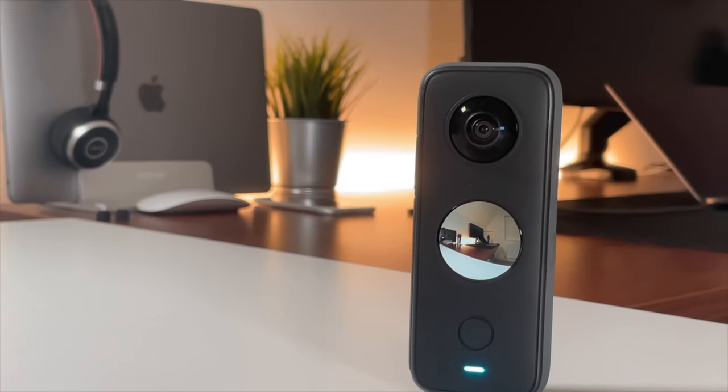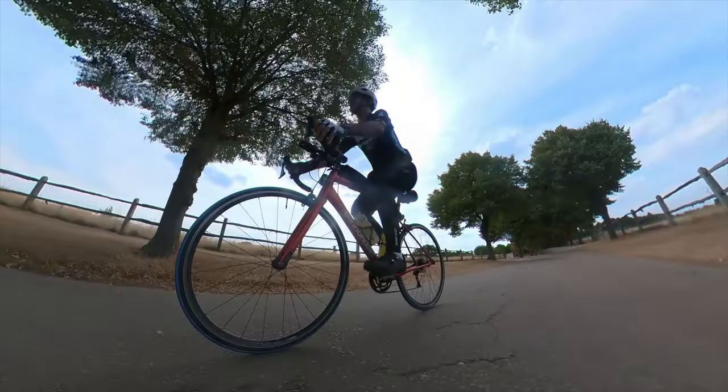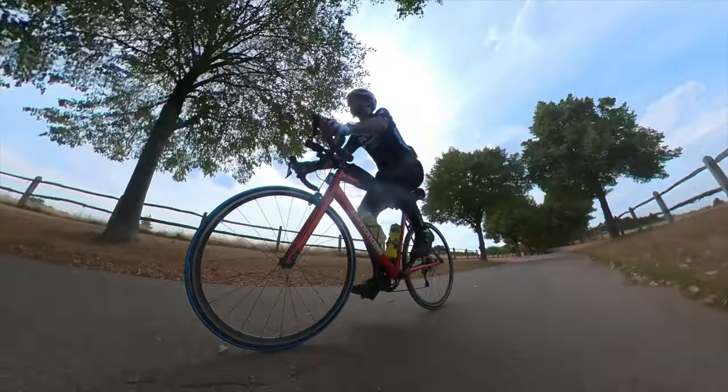Overall, was it a good purchase? Oh, definitely. This was definitely a good purchase. I could not wait to get this ONE X2 in my hands, especially for all the 360 recording. The invisible selfie stick is just awesome — it gives the impression that somebody else is recording. So it's definitely a worthwhile purchase, and it sits alongside my GoPro well. They both have a place in my recording toolkit and they both deliver quality footage.